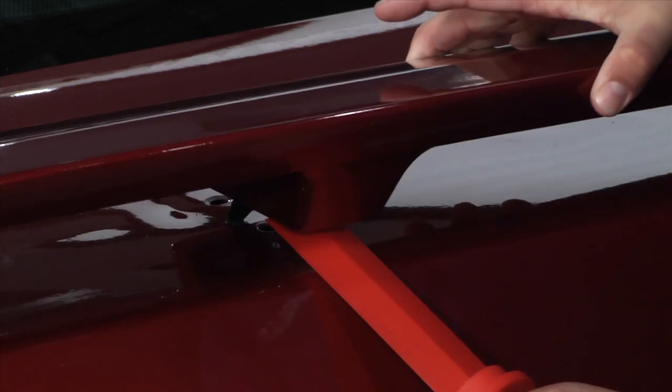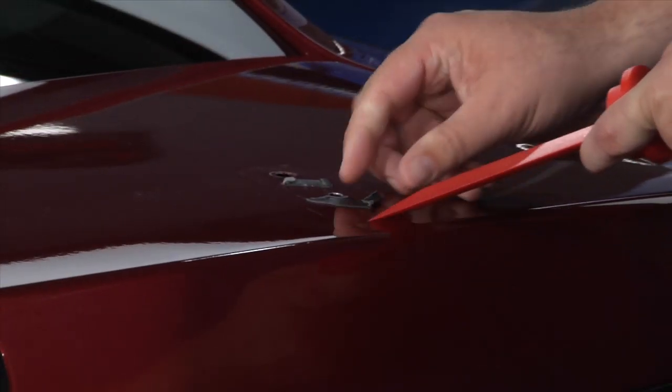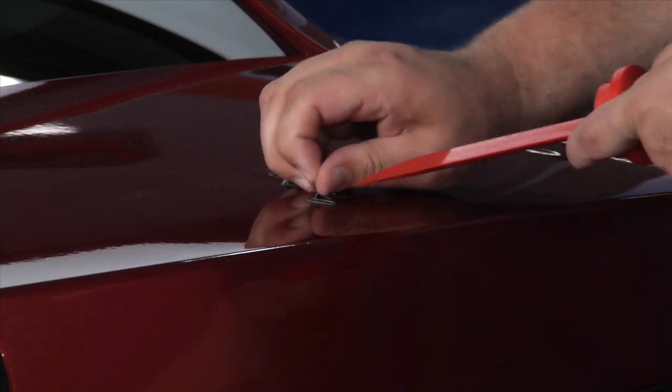You may have some tape residue left over from the stock spoiler. You'll have to remove that before installing your new spoiler using a quality adhesive remover and a plastic putty knife or something similar.